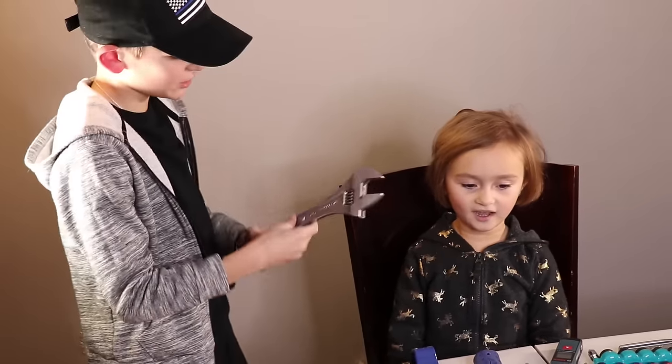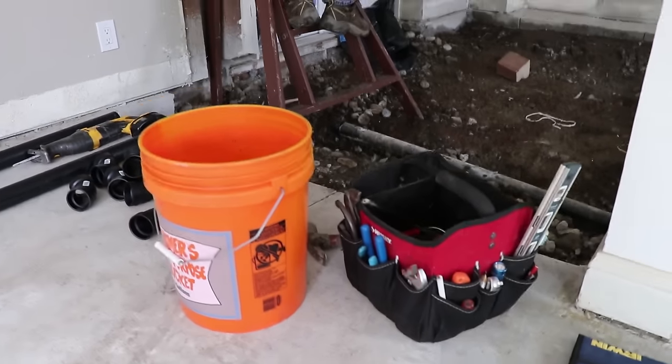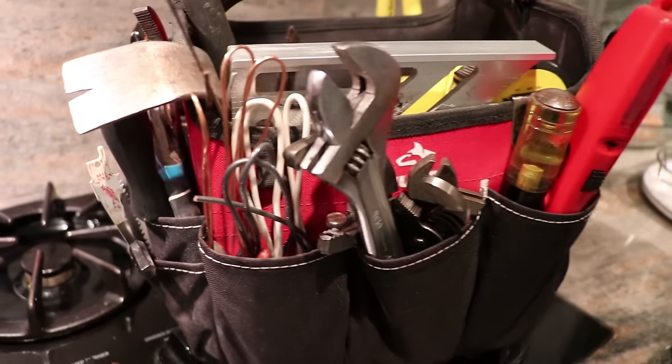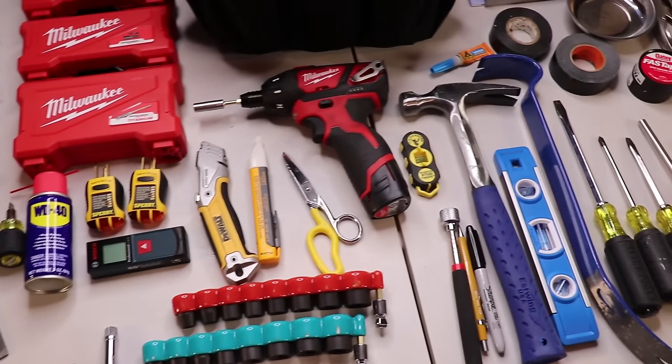Since we bought a house, I've been having a lot of contractors and professionals come over and I've been scoping out their tools. I've been talking with them about what tools are the most useful, and they've been more than happy to give me product recommendations. All the tools you see in this tool bag were recommended by the professionals.